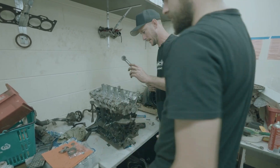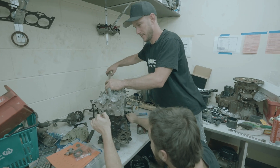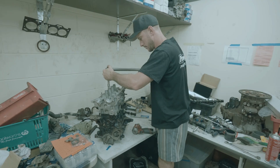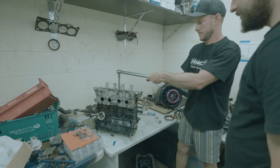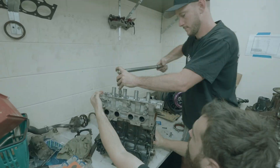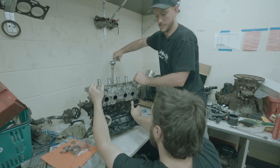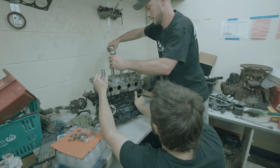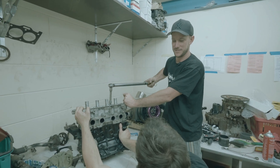Just before you walked in Nick, I was about to talk this up. Need you to hold the block there buddy. We've got to do these head studs up to 60 foot-pounds. Lots — we'll just go 70 to make sure. No way, I've actually heard that if you over-torque them too much it starts to destroy the block.